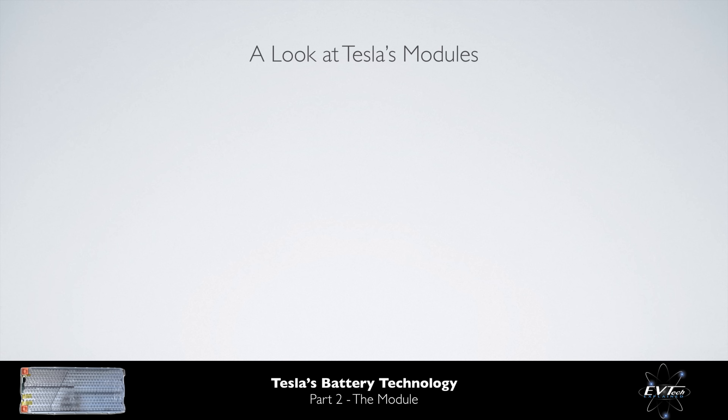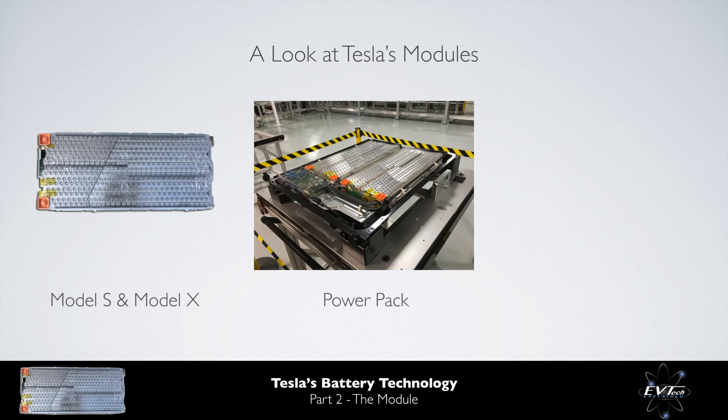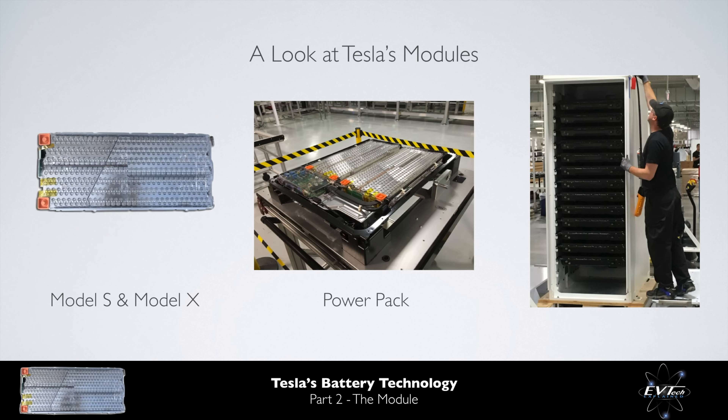Tesla currently has three battery modules in the marketplace. The module used within the Model S and the Model X is the best known and has been updated and developed over time. The module within the Tesla Powerpack transitioned to 21700 cells rather than sticking with the 18650 cells used within the Model S and the Model X. Further, it uses base cooling rather than cooling tubes in between the cells, which reduces the cost and complexity, and efficiently enables the modular rack system within the Powerpack cabinets.